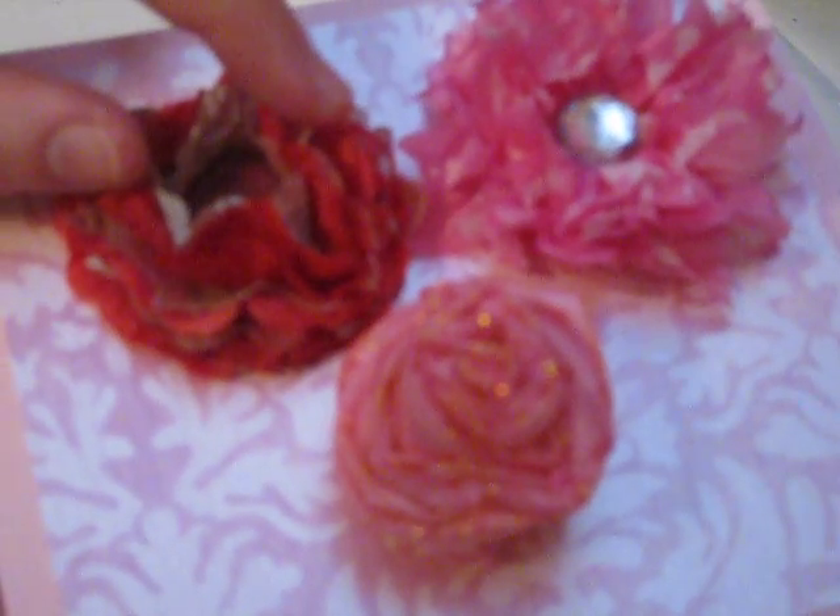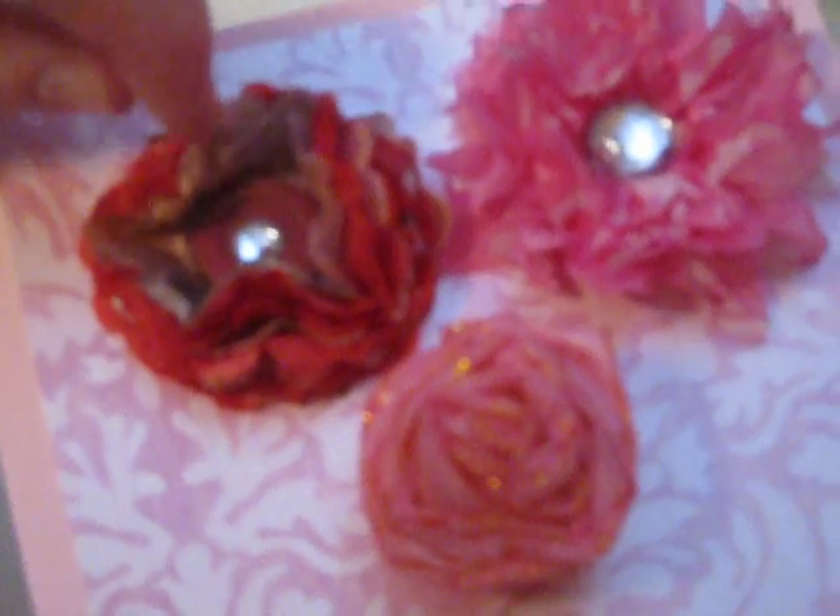I did eight layers — four of one type, four of the other — with my two and a half inch scallop punch. I just layered them. Very simple flower to make. I layered them and glued them through the center, then added the button and just ruffled them up.